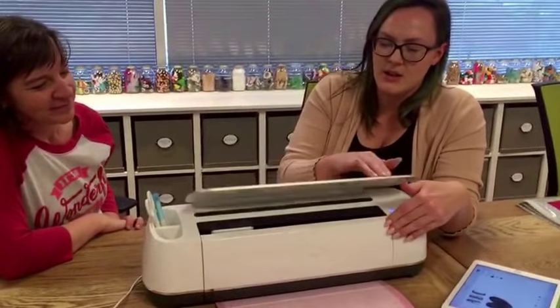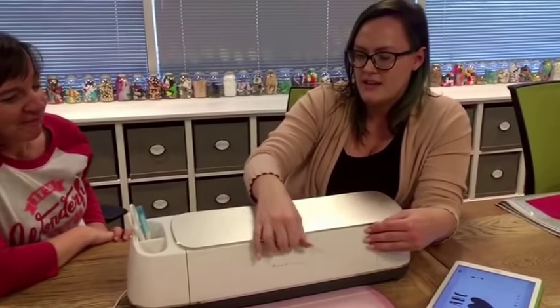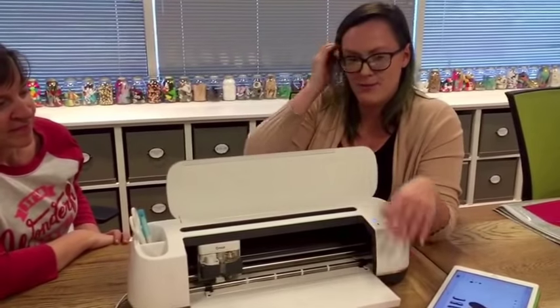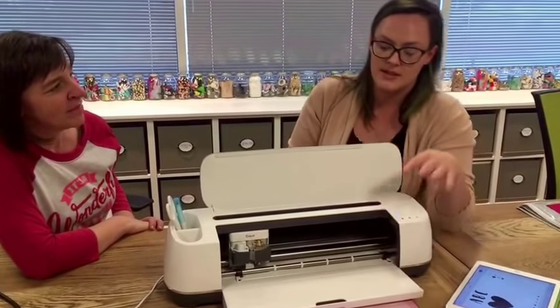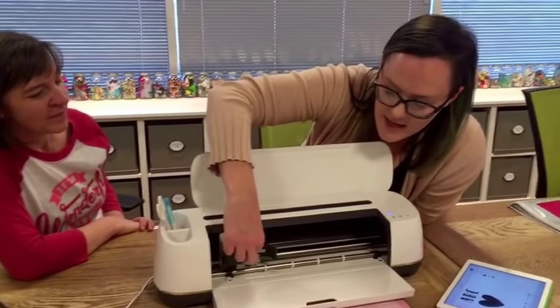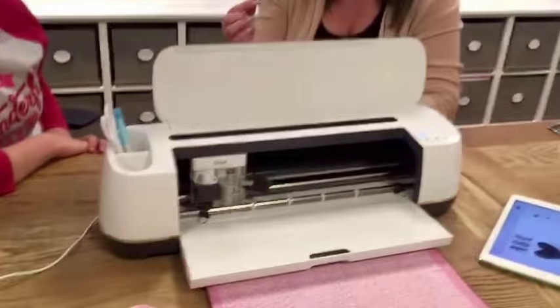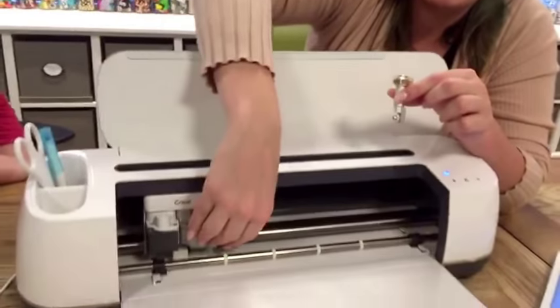This machine is the Cricut Maker, and the number one biggest thing that is brand new and different about this machine is the adaptive tool system. The adaptive tool system will grow over time — we're going to be adding more tools to it — but the one it launched with is actually a rotary blade.